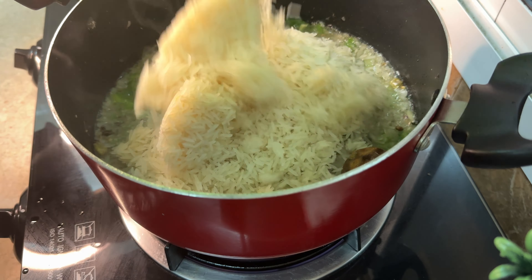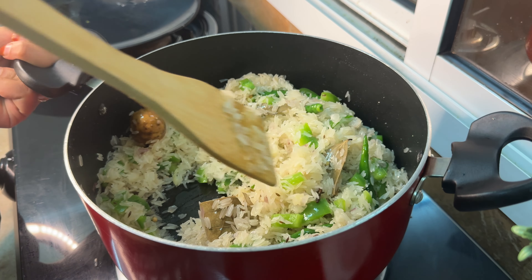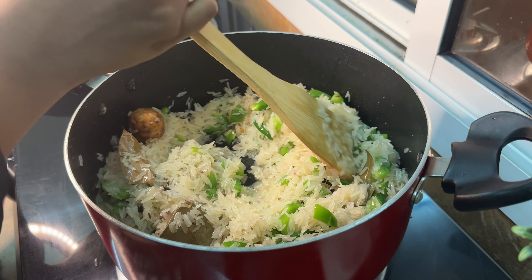We will cook rice. I am going to cook rice and cook it through.